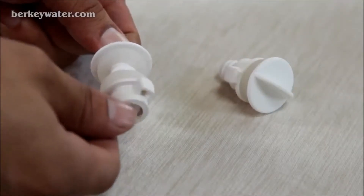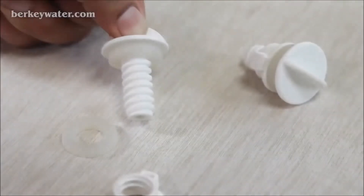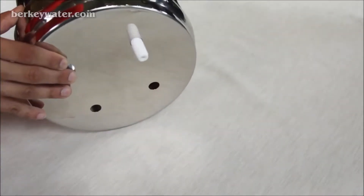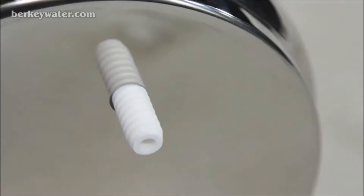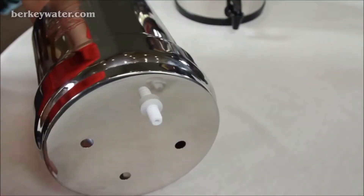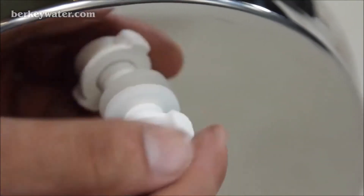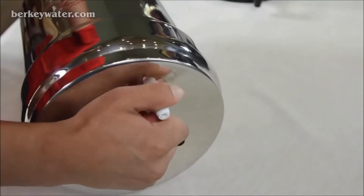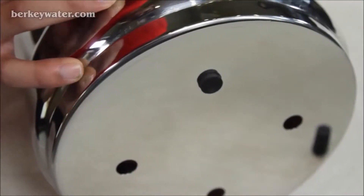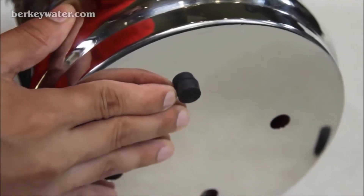Systems vary with either white or black plugs. For white plugs, start by removing the nut and one washer from the plug, keeping the other washer on the thread of the plug. Insert the stem of the white plug through the hole on the inside of the upper chamber. Insert the other clear washer on the thread of the plug, then hand tighten the nut onto the stem on the exterior bottom portion of the upper chamber. Repeat this process with the remaining white plugs. For black plugs, simply insert the small end of the cone-shaped plug through the hole on the inside of the upper chamber. Repeat this process for the remaining plugs.